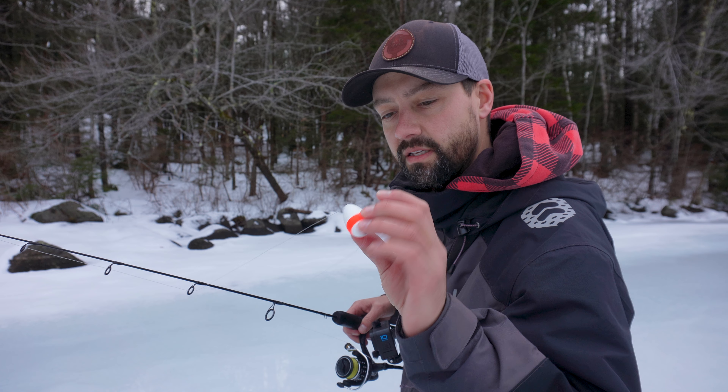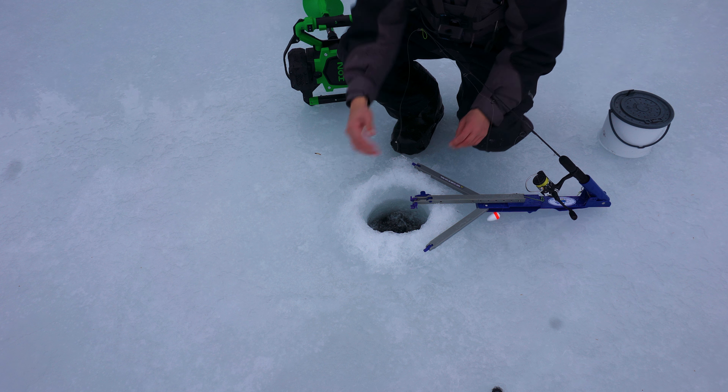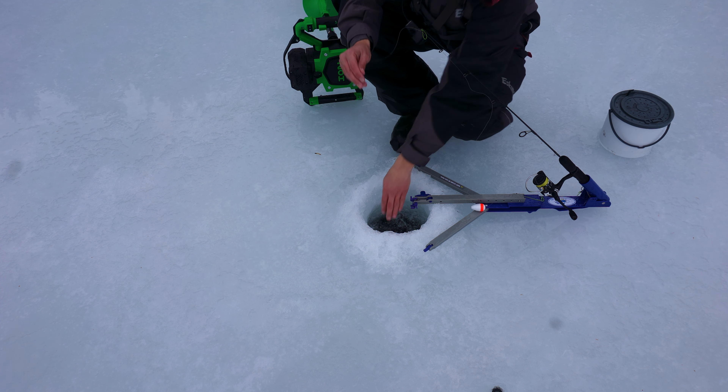I hate dealing with smelt — you have to have an aerator running, you can't breathe on them, you can't touch them wrong or otherwise they'll die. So I'm running small shiners and medium shiners right now, and I'll show you the whole setup and how I rig them and everything.